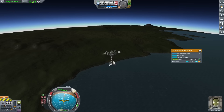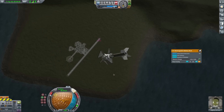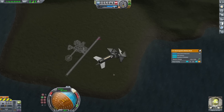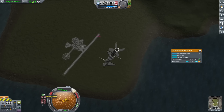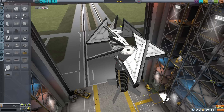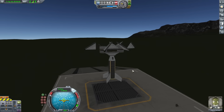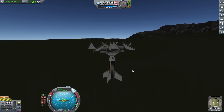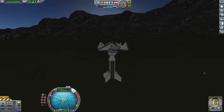Honestly I wasn't expecting to get this high just using propellers, and even though I lost all my speed at the top, again all I needed was to get out of the thick parts of the atmosphere for those fireworks to work. So next, while I would be losing a bit of speed, I decreased the pitch of the propellers, and this should make them perform a lot better in the thinner parts of the atmosphere. Doing this though did have some other consequences — since I'm moving slower, it's going to take a lot longer to get as high as I need, which means I need more batteries.